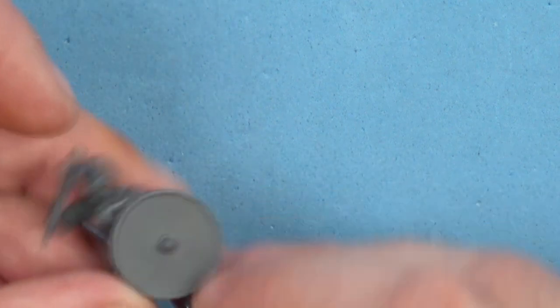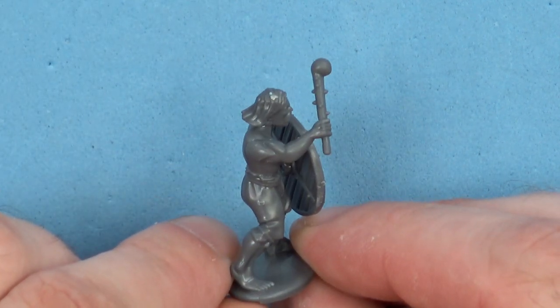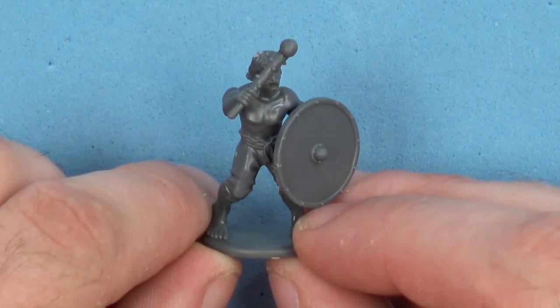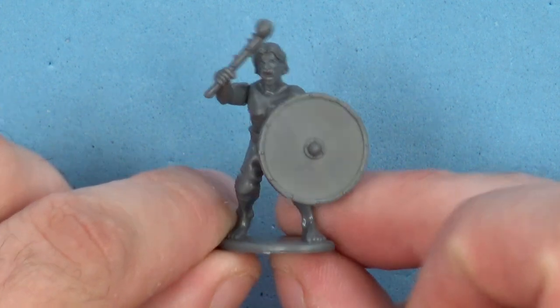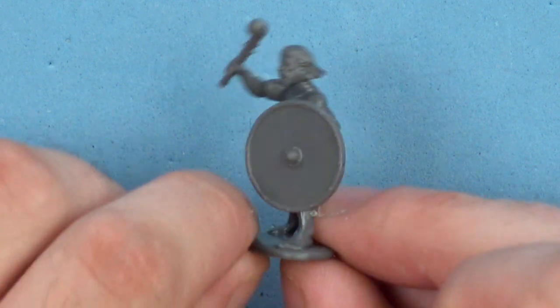Our next guy is wielding one of those shillelaghs — not even kidding, if you get lumped with one of those they are going to hurt. I also gave him a big shield just to see how it looked, and it's quite nice. If you like doing some freehand work, pretty cool.